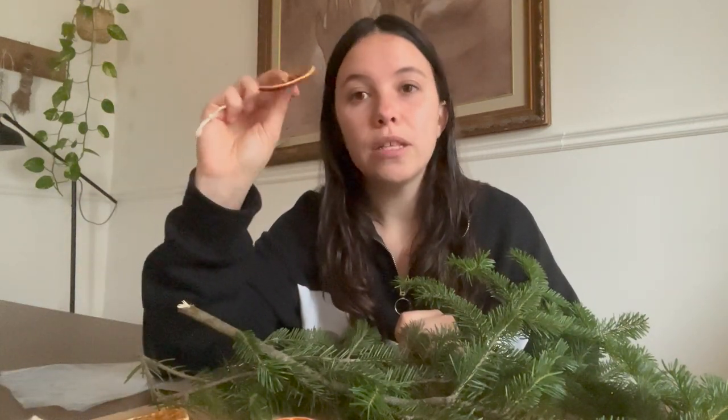Then I took some of the dried oranges off my tree that I made on vlogmas day two, just because I don't feel like re-baking a bunch of them since it takes quite a long time. Maybe I will later in the month for other projects and to replace the ones on the tree, but today I just don't have time. If you're wondering how to make or bake them, you can go back to vlogmas day two. Then you need a good old bag of cranberries and some cinnamon sticks.